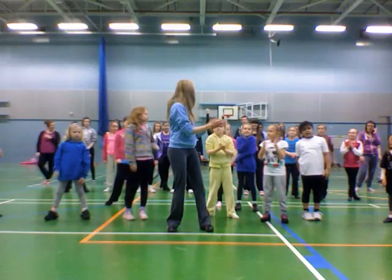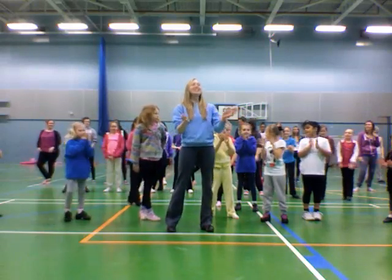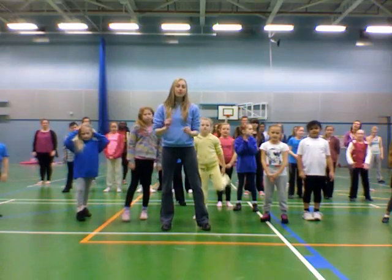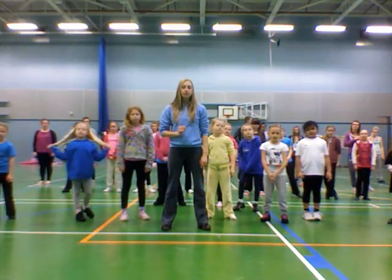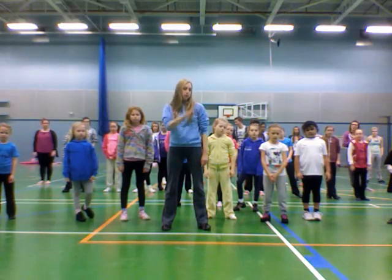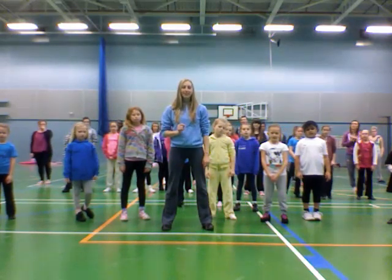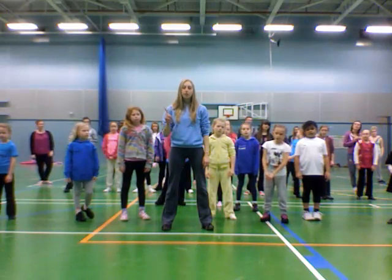We're going to try that with the music. Let's have the music in on this little section. We might miss the first count — let's hope we get it. Technological issues, bear with us.